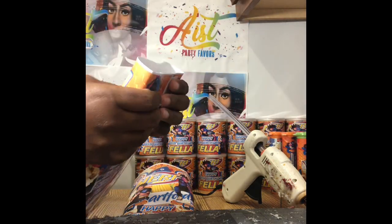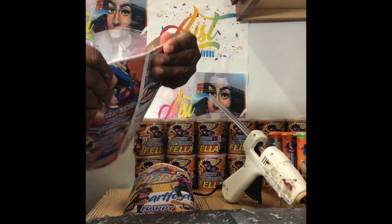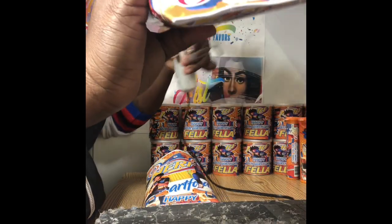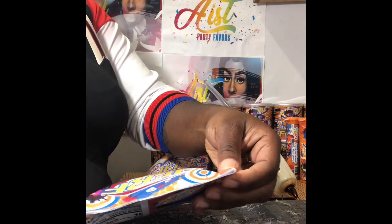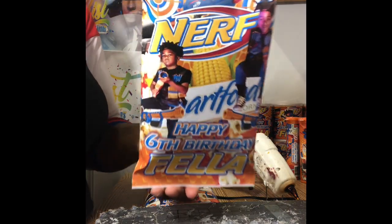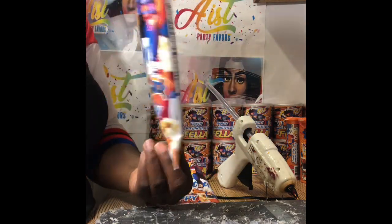I grab another chip bag — you can see the glue inside of there — and I do the same thing. It's completely sealed. Move that one out of the way, let that one rest underneath the cutting board. Now do the top. Press down in the middle and slide your fingers over, and you have a perfect seal. Press it down. Look at that — isn't that cute? Perfect. It's closed perfectly.